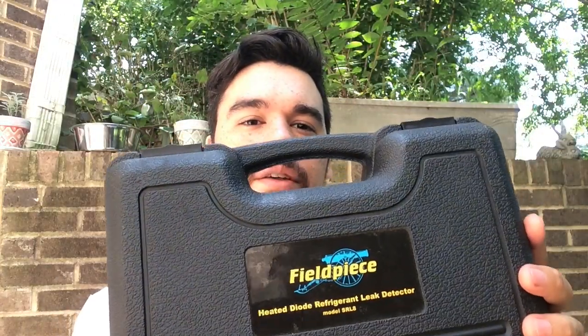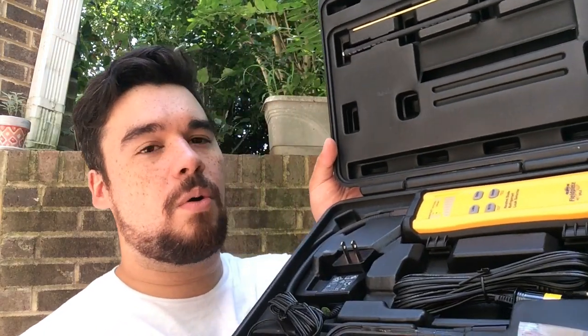It comes in this nice fancy blow molded case. Pretty sturdy because if you drive a truck like I do, it gets knocked around left and right. A ton of stuff comes in this — this thing is jam packed with all the features.